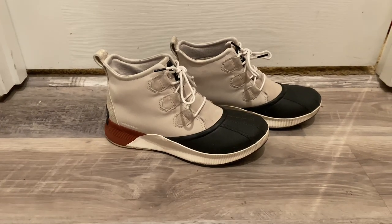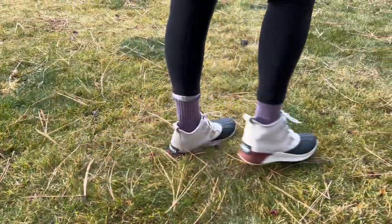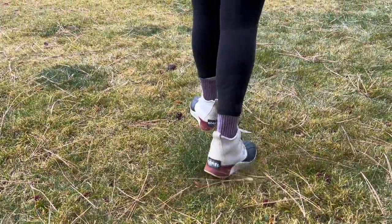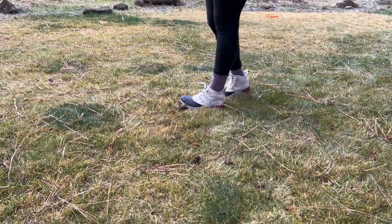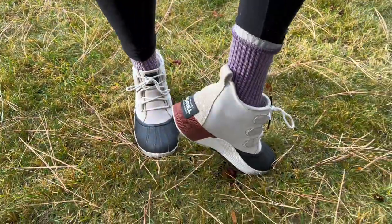These are the Sorel Women's Out and About 3 Classic Boot — my new boots for fall and winter. We have rain and snow where we live, so I really like that these are waterproof, and they also have traction on the bottom so I'm not going to slip and slide when it's icy out.